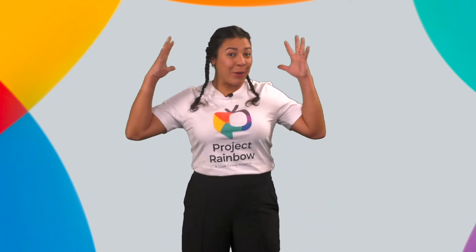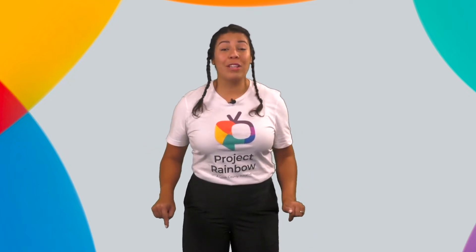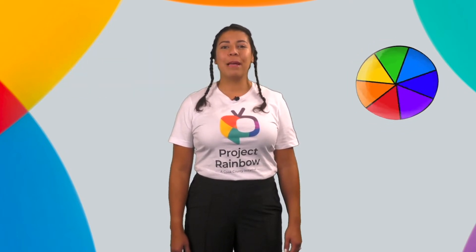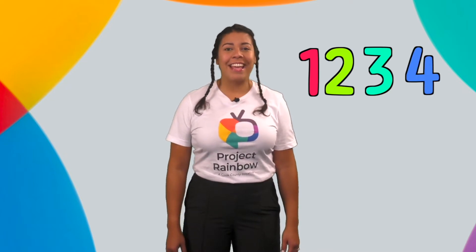Hello, learners! Buen día, aprendices! I'm so happy you joined to grow your brains with me today. Today, we are going to learn all about the letter E, practice counting, and identify some of our colors. Hoy vamos a aprender sobre la letra E, practicar el conteo e identificando algunos de nuestros colores.